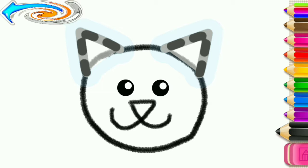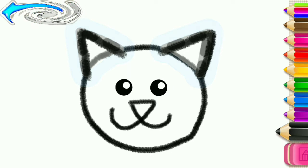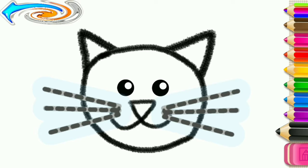Draw triangular ears. And long whiskers.